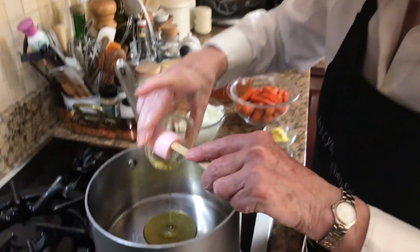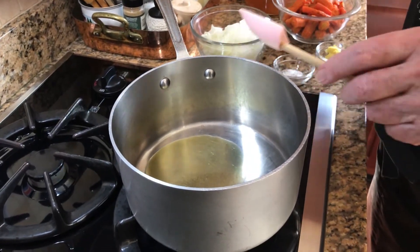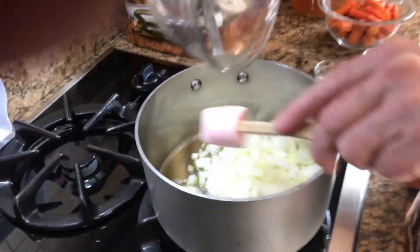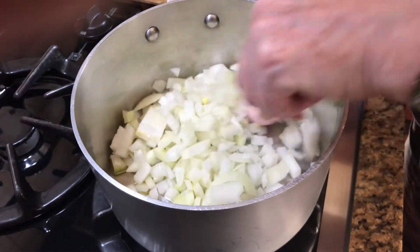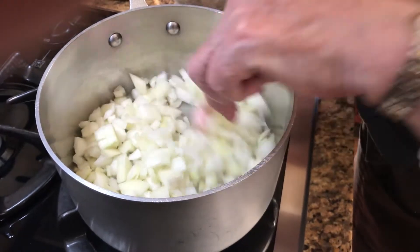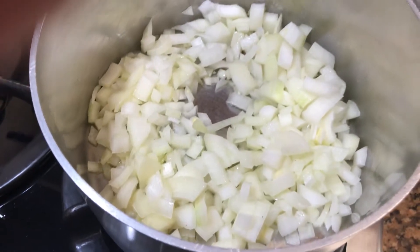I'm going to take all these ingredients over to the stove and get our soup started. I'll start by adding about a tablespoon of olive oil to my pot and toss in these onions. I'm going to let these cook for about ten minutes or so, just until they start to brown — it brings out the flavor and the sweetness of the onions.